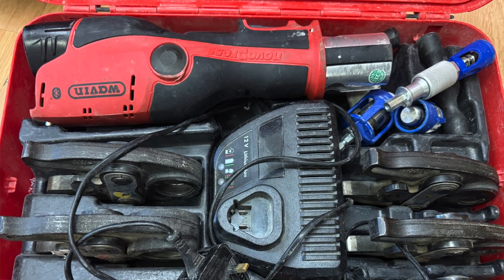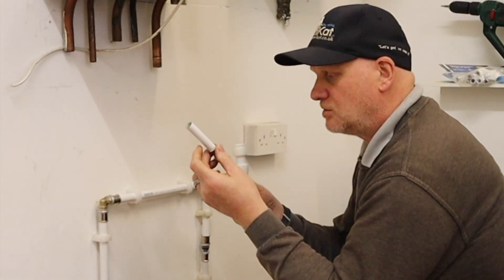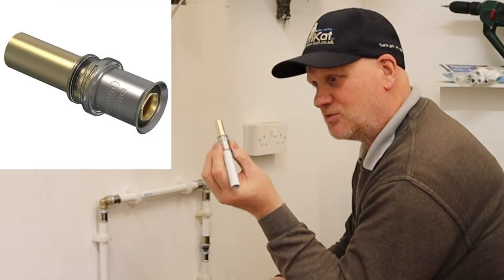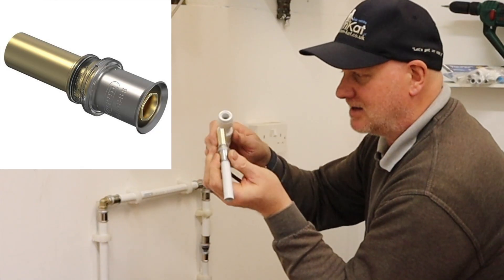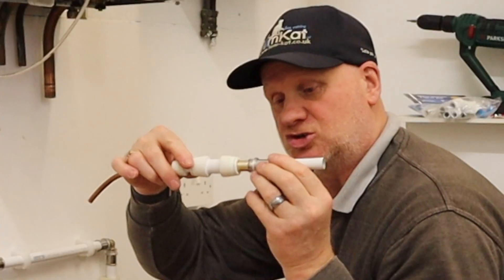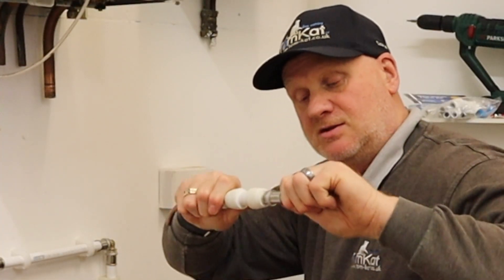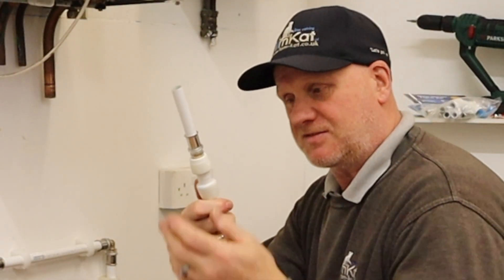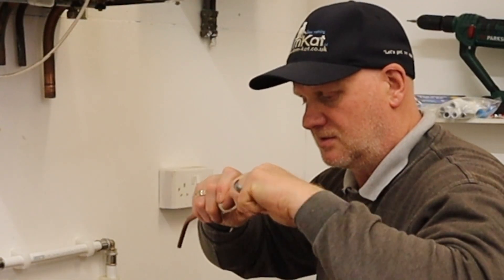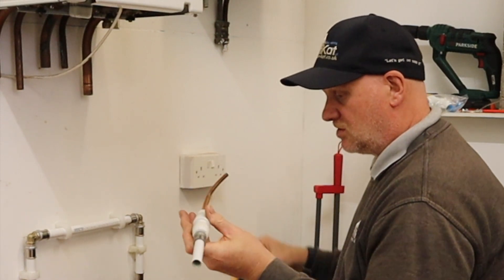These are press fittings so we're going to need the press gun to make a seal. But first, if you want to go to 15mm standard pipe, you're going to need this special 15 by 16 reducer. The good thing about the brass end is if you get the new keyless fitting and push it straight in and twist it, it won't come off - and it's the perfect length to be able to put it on and take it off.